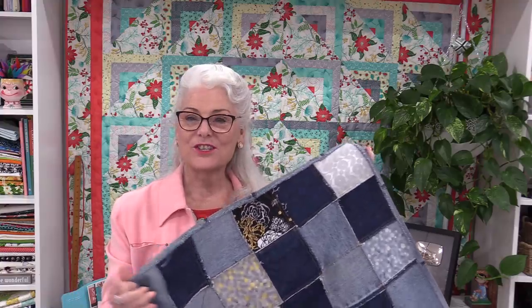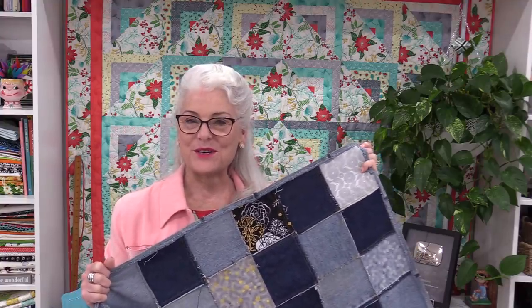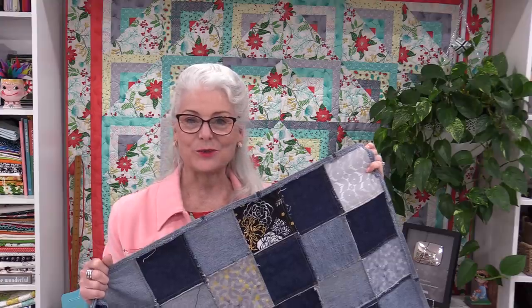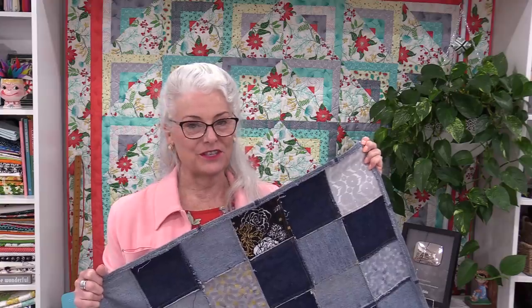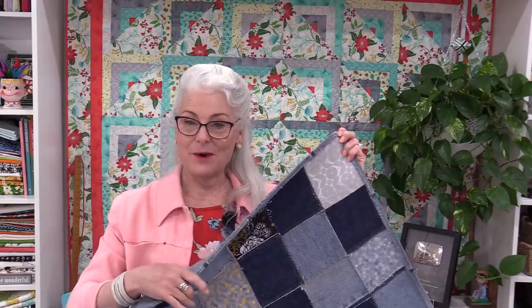The more I wash it, the softer it's going to become — just like that old pair of jeans. I do hope you enjoyed today's episode of SewVeryEasy. Feel free to subscribe, and as always, come on back — let's see what we're sewing next time in the sewing room. Bye for now.